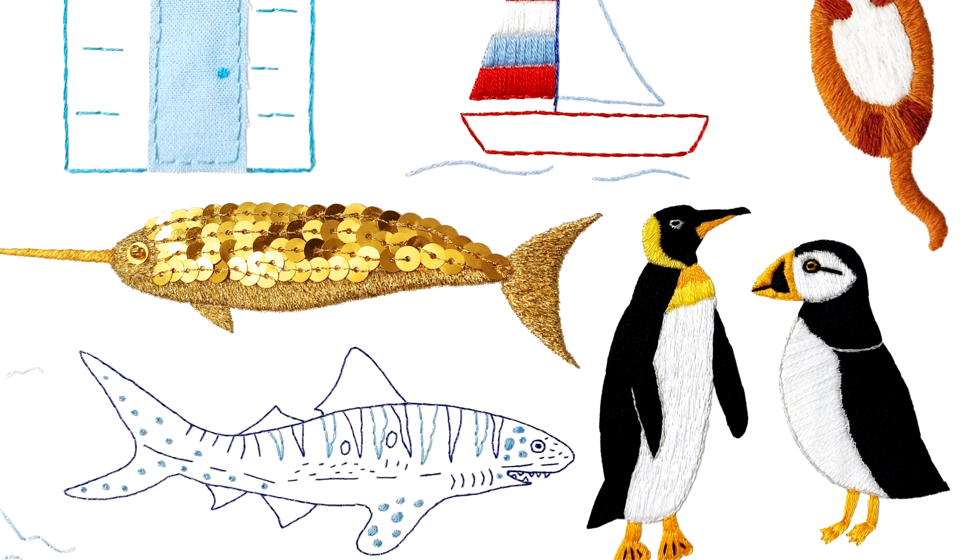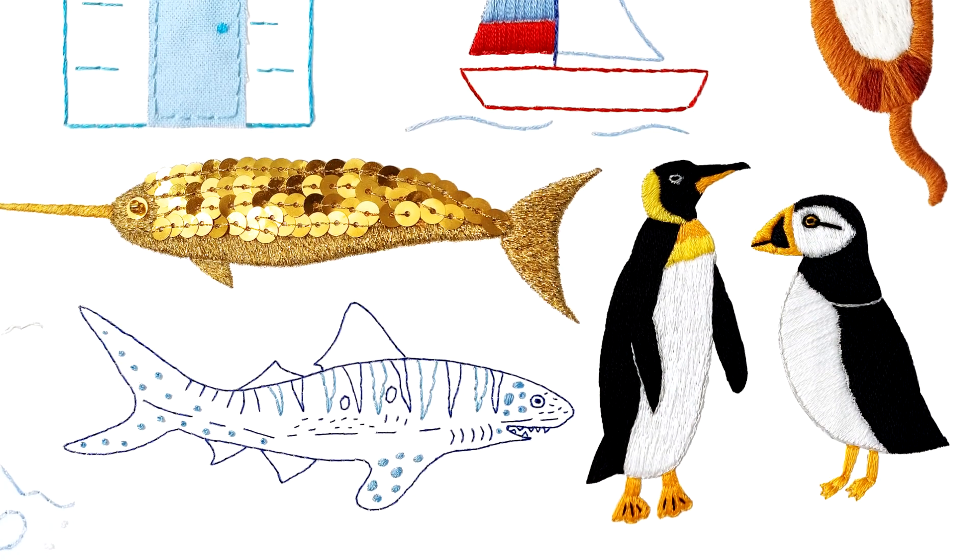Lettering patterns for the words sea, love and ocean, plus a message in a bottle.